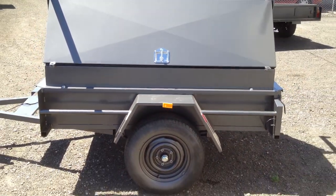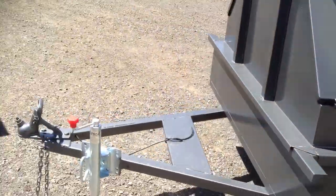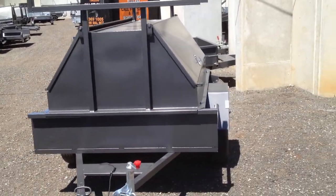It's a 6x4 heavy duty tradesman top loader with ladder axe support parts between the ladder axe. Good quality jockey wheel. Made in Australia.